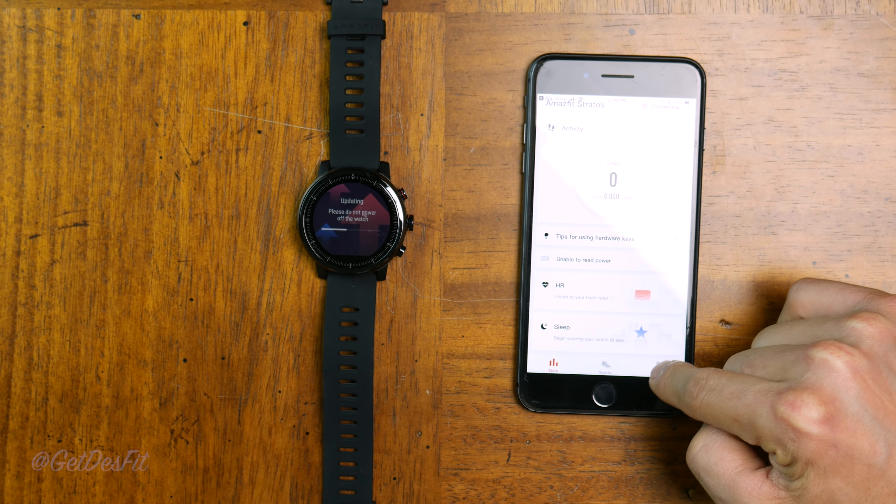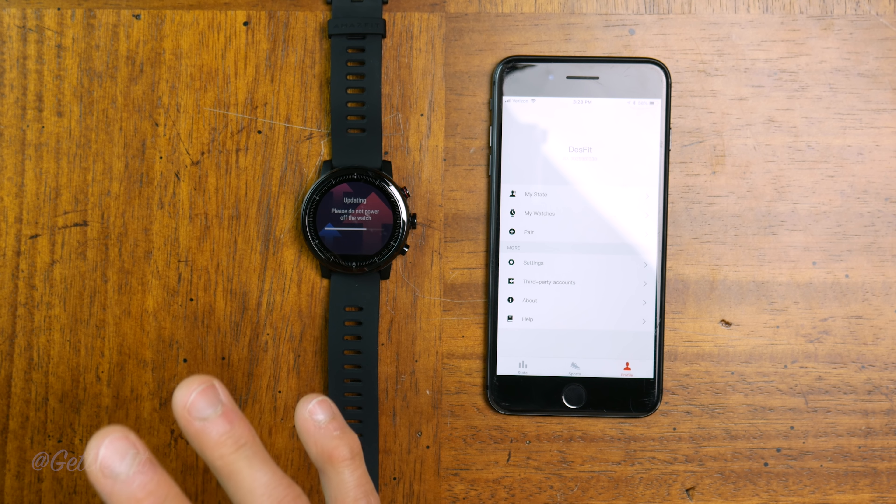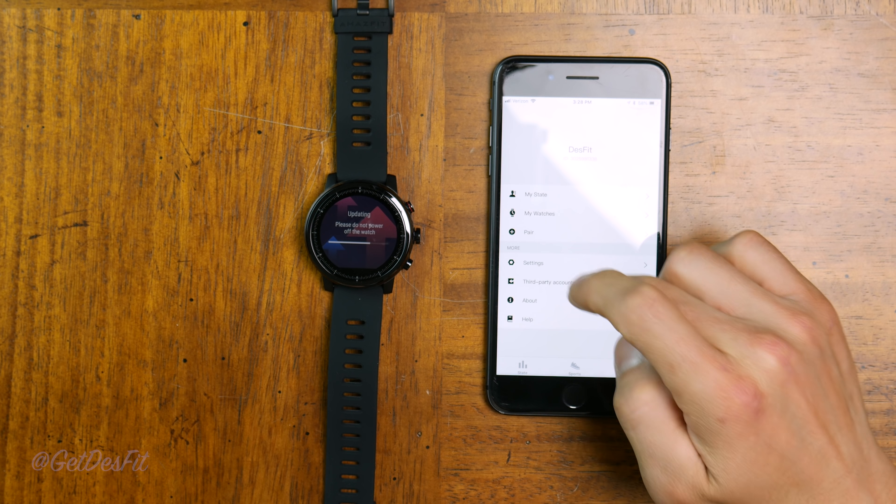However, we do have a new firmware, so while we're waiting for the watch to update — this thing comes with a ton of features in a very attractive, extremely well-built package. Now, why is it only $200 where you'd be paying $300 for an equivalent Garmin? It really probably comes down to the smartphone app. It doesn't appear that the app has any social-type interactions like Garmin Connect does with their connections. However, it does integrate with Strava, so that could be pretty huge.